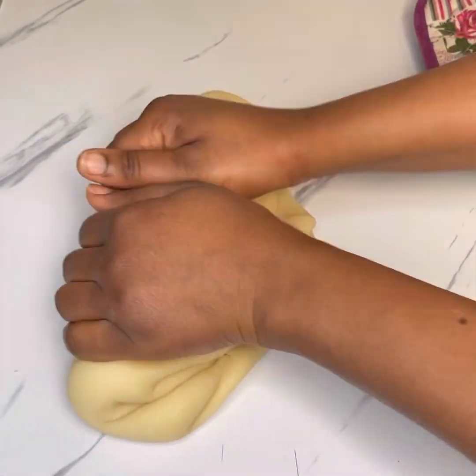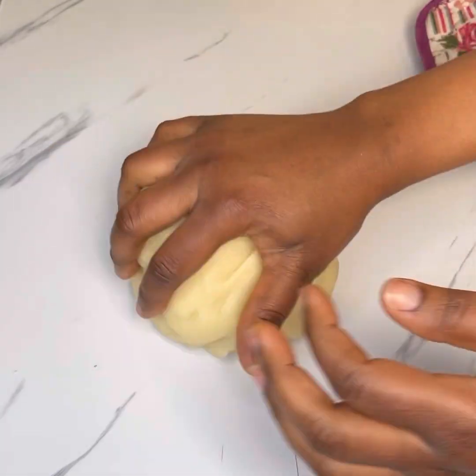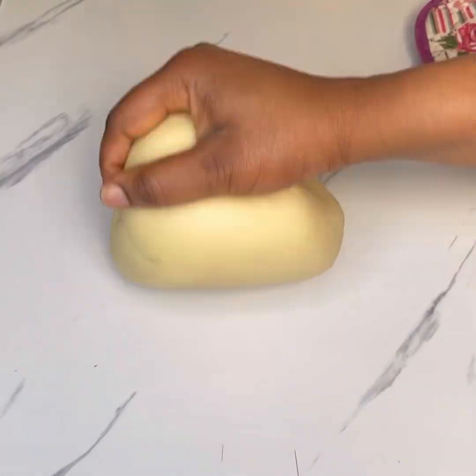Knead it for about two to three minutes — you want it smooth, so make sure you have time for it. After kneading for two to three minutes, it should be smooth like this.